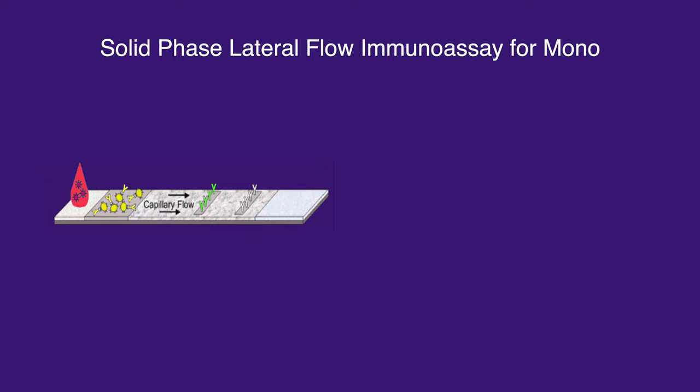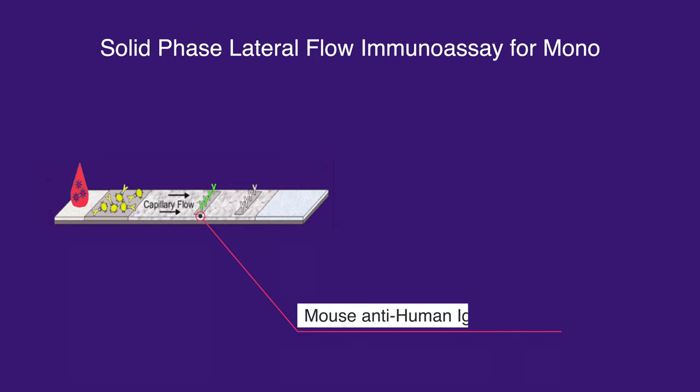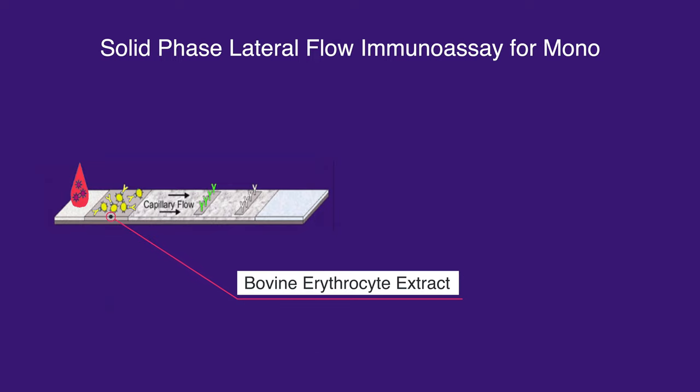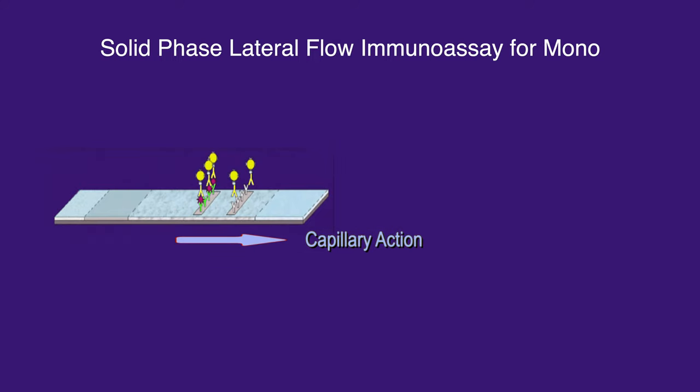In the mono-spot test, the test pad has been pre-coated with mouse anti-human IgM antibody only in the test band region. When the sample well is exposed to blood, it gets absorbed into the test strip pad where it mixes with the bovine erythrocyte extract. If the specimen contains mono-heterophile antibodies, the bovine erythrocyte extract binds to the mono-antibodies and drags it across the test strip via capillary action. When the antibody-bovine extract complex encounters the mouse anti-human IgM antibody immobilized in the test region, it produces a colored test band and indicates a positive result.